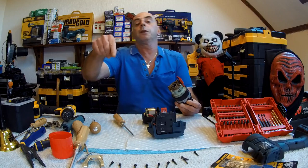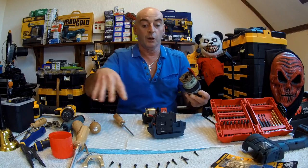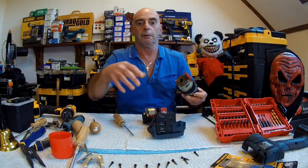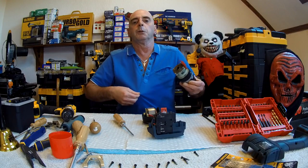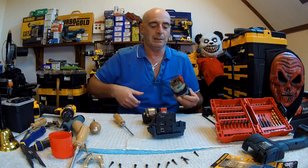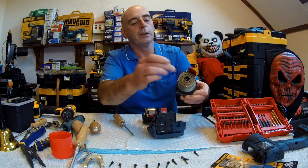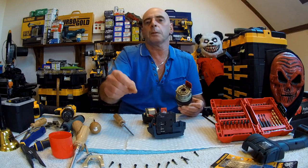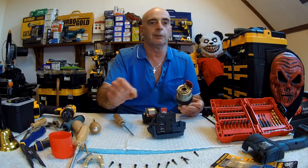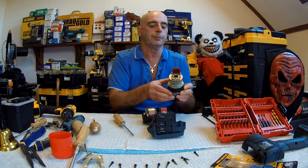And if you think this video is the same as the rest — it's not quite the same. I've made three videos; they all roughly cover the same things. But they're different, and I'm also wearing a different blue t-shirt today. I'm going to do something different again. This is very good — very robust. This is why I like Bosch.